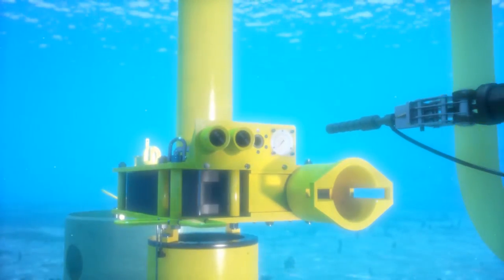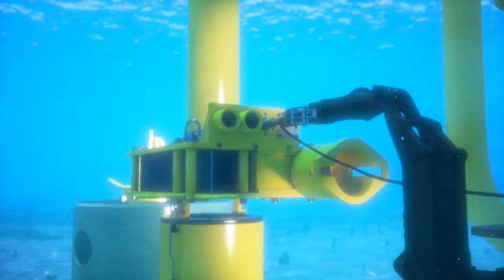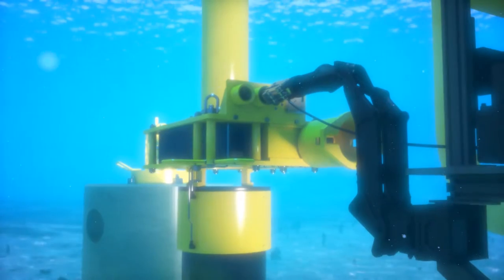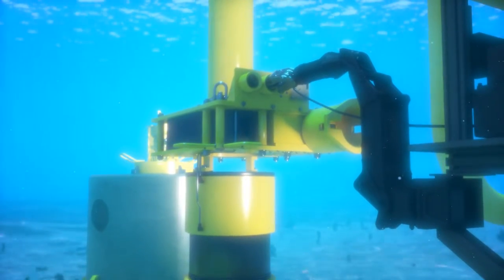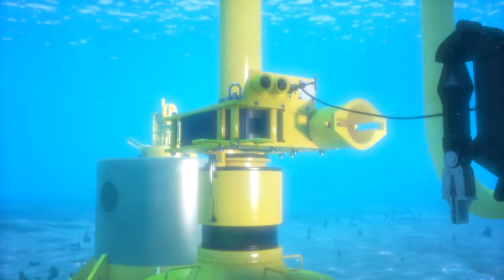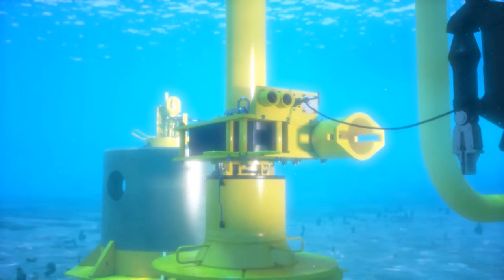The ROV will initiate the soft land system via hot stab. This lowers the jumper and engages the seal with the hub surface in one smooth controlled operation. The Oil States soft land system is the preferred method to reduce risk of seal or hub damage caused by hard landings. Additional options are available for client specific requirements.